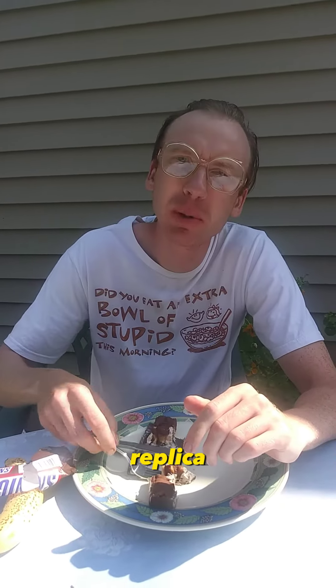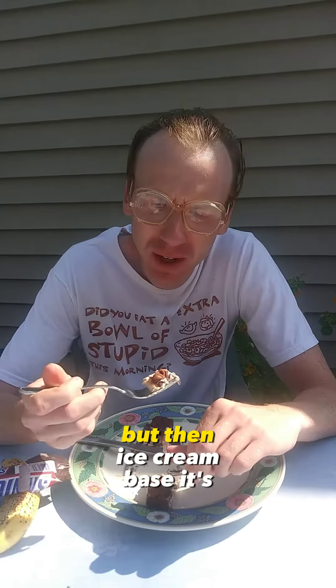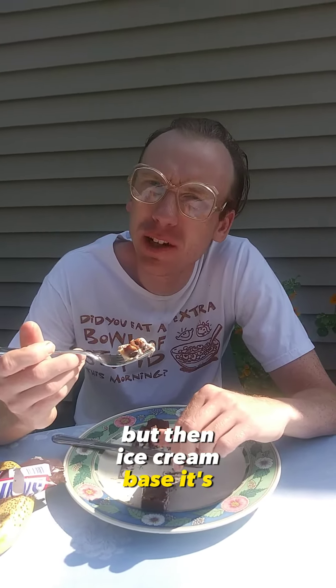It's not quite an exact replica. A normal Snickers bar is quite more chocolatey. But with an ice cream base, it's very, very good.